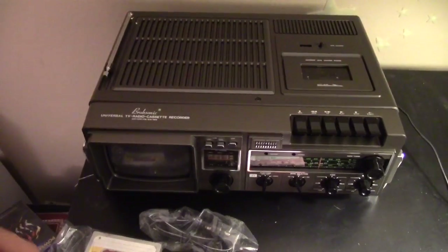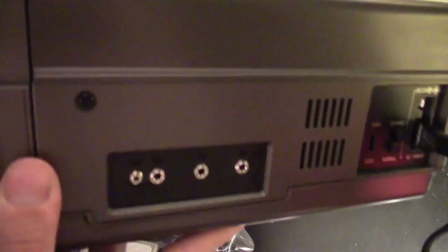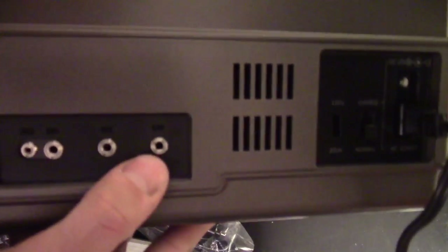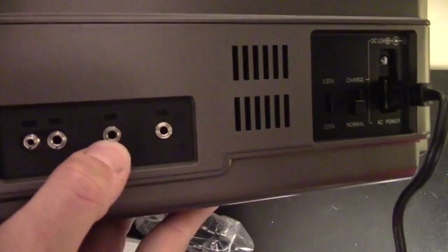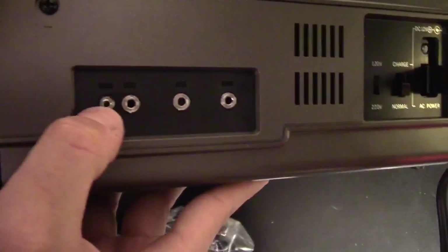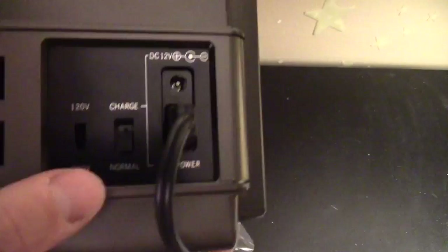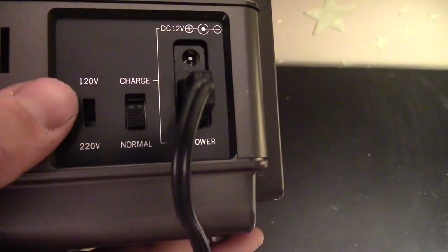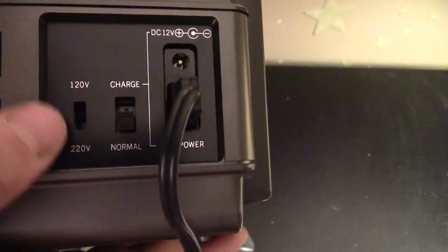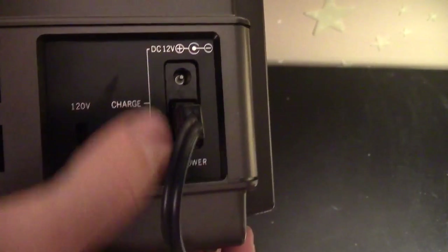Let's take a tour around this beast of a device. As you can see right there we have our earphone jack, auxiliary input, microphone, and a connector for the remote. Over here you have the normal or charge switch — you can change your voltage depending on your region. There is another power input right there so you can use a different power supply.